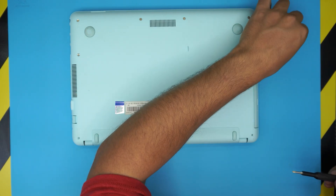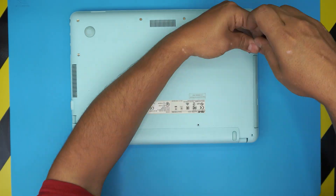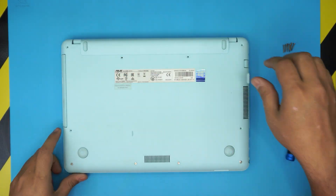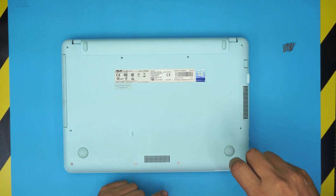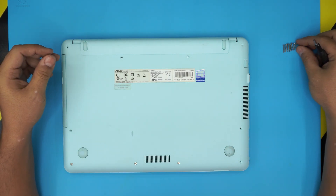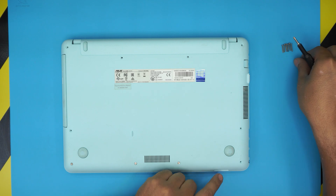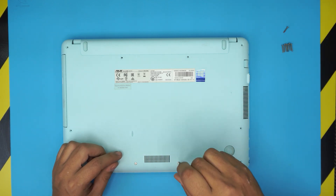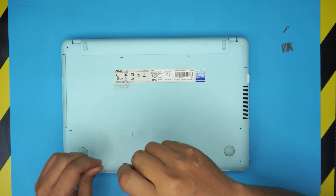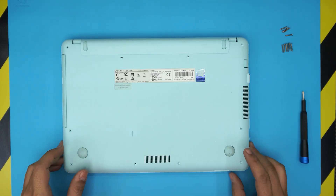The back and mid screws are the same size, so don't worry about mismatching those. Remove the mid ones — one in every corner. Now remove the ones at the front of the laptop. These are a little bit shorter than the rest; they look almost identical but are about one millimeter shorter. Don't make the mistake of putting the long ones in the front, otherwise it's going to damage the palm rest and you'll get a little bump.